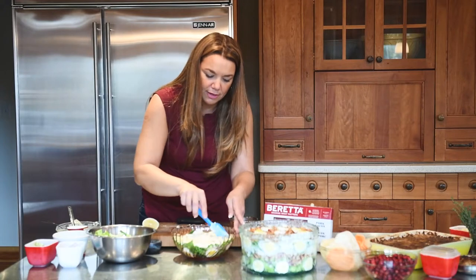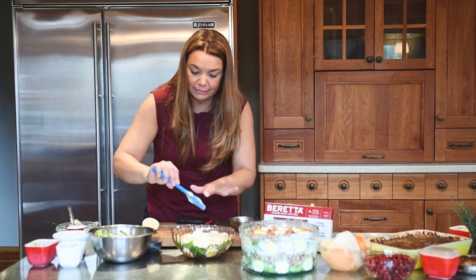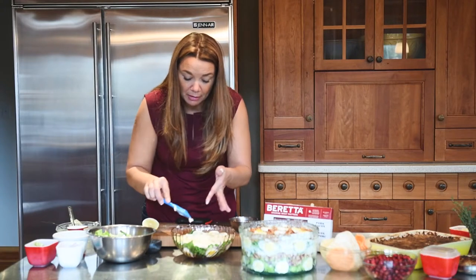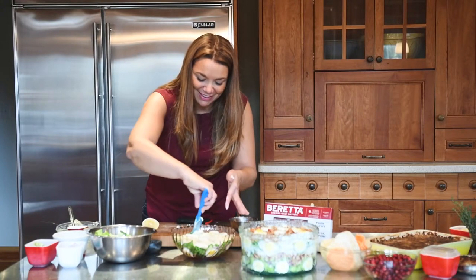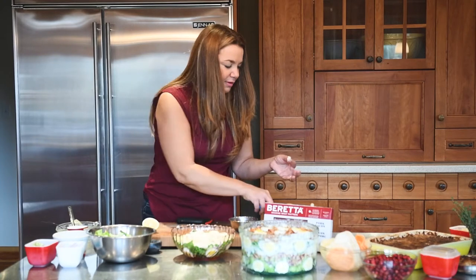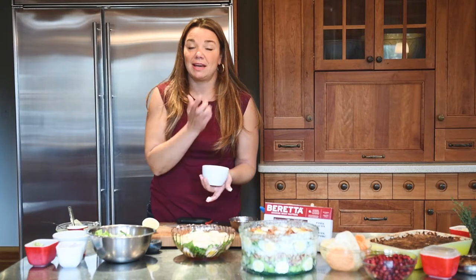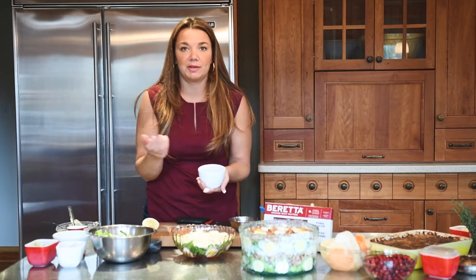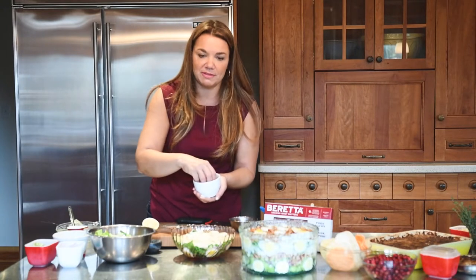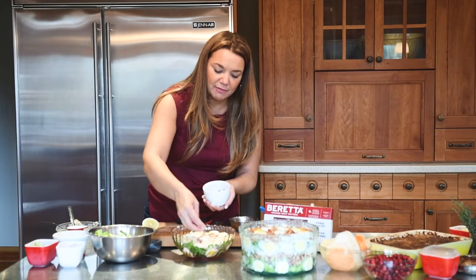I had already cooked some pancetta bacon because it's the theme of the day — lots of bacon! I've already cooked up my bacon and I'm going to put the bacon on top. That's kind of the crown on top of our queen of salads.